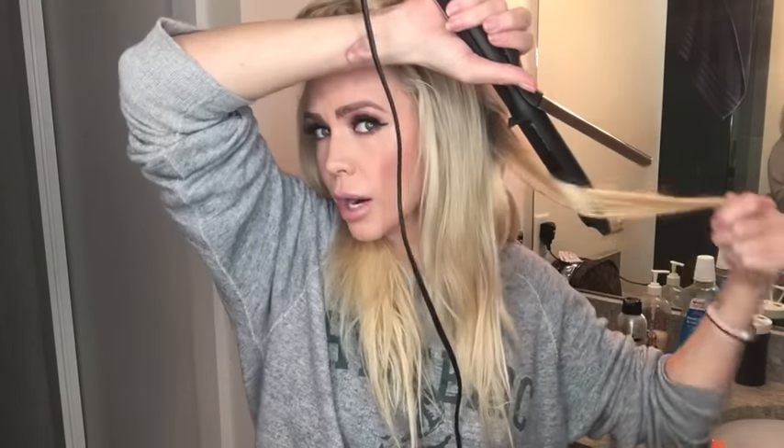With this curling iron, anybody's hair that I've ever done with it — they're like, oh my God, my hair stayed curled for like three days! It's honestly this amazing curling iron. It promises 24-hour curls and that's a hundred percent what it does. It also does not damage your hair as bad as other curling irons do. Curling irons will cause damage to your hair if you're not doing the right heat protection and the right prep.